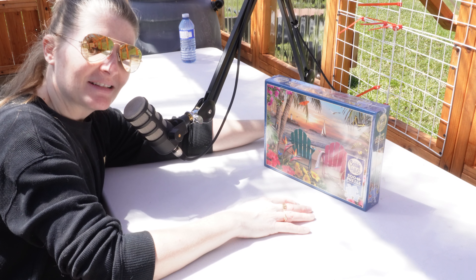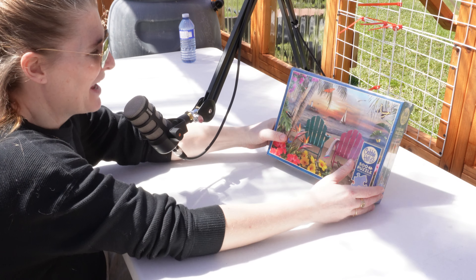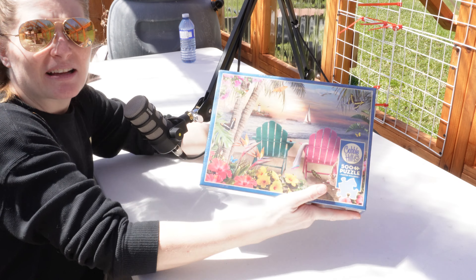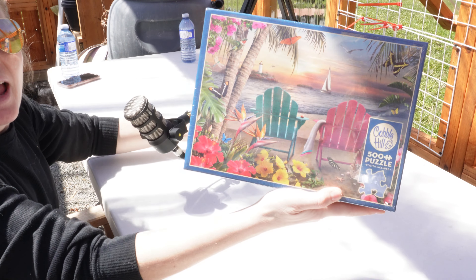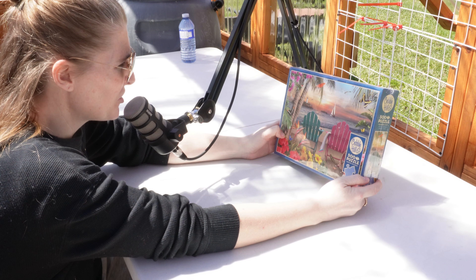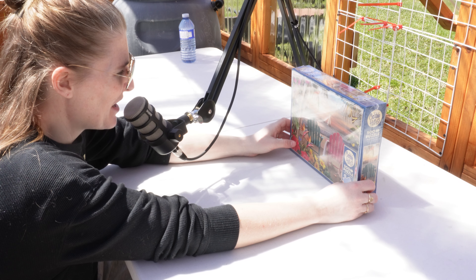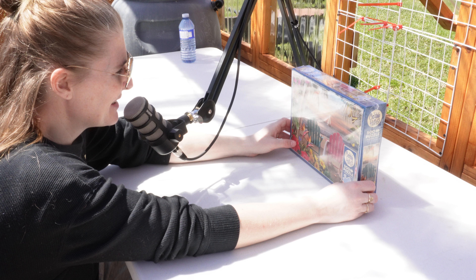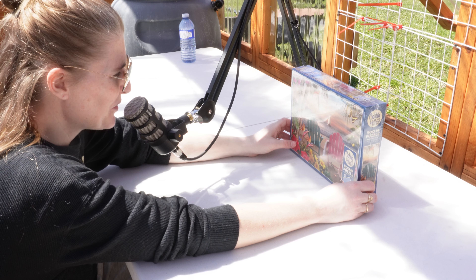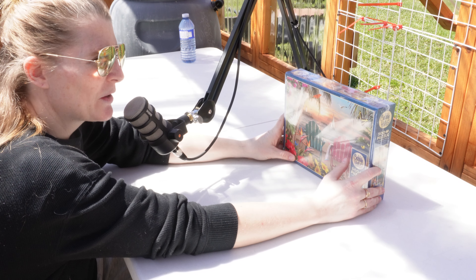Nonetheless, let's try out my hypothesis. This is Cobble Hill — a beautiful beach scene. Maybe third time's the charm, because I had a winter scene puzzle I had to walk away from, and now I've wrecked another puzzle by mistake. So this is the third puzzle I'm going to try and complete.